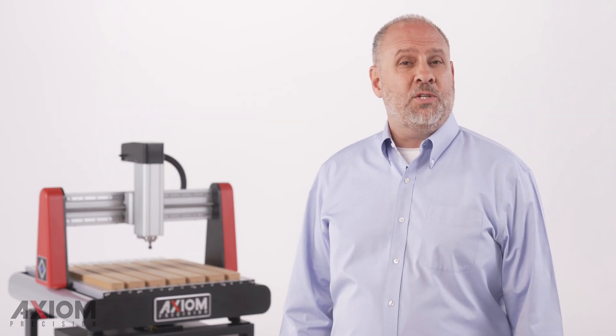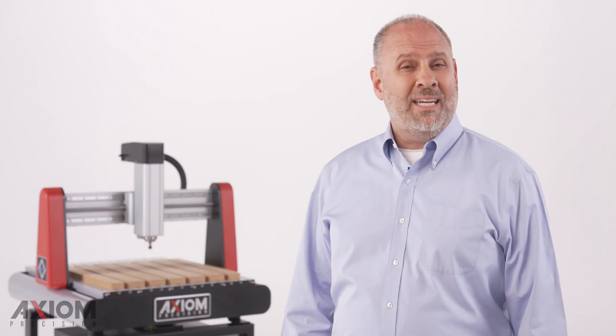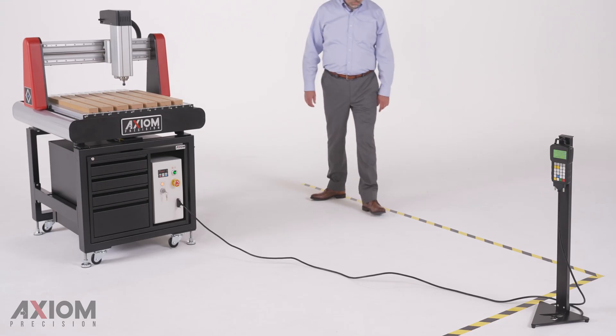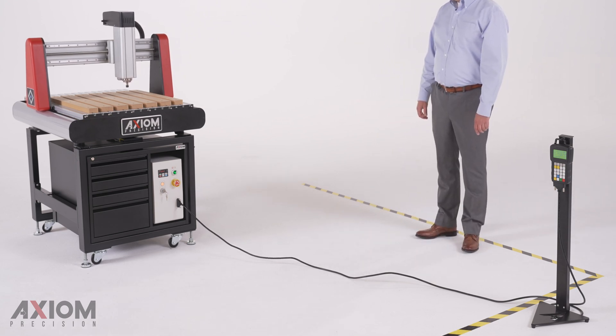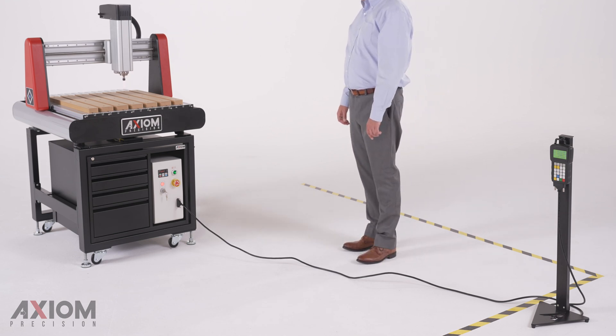The first few feet act as a warning zone. As we enter this warning zone, the green LED indicator turns yellow, telling us that we are too close. We can move freely in this area without interrupting machine operation. But if we ignore this warning and continue to approach the machine, we will enter the safety zone.